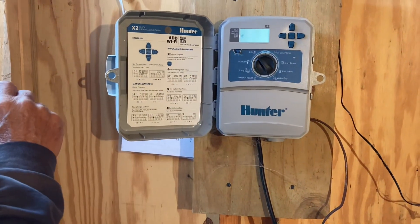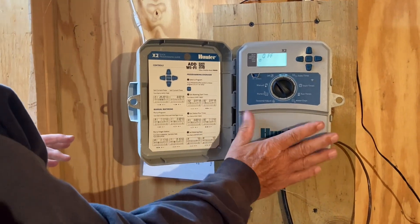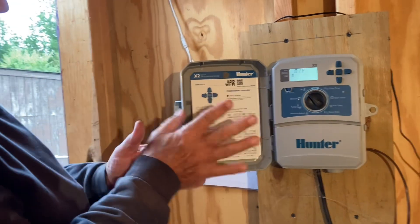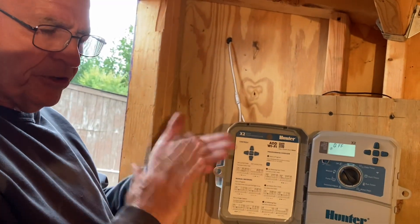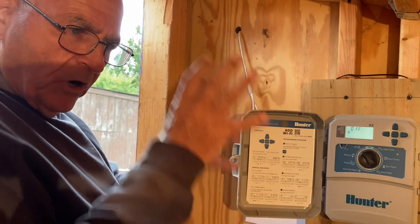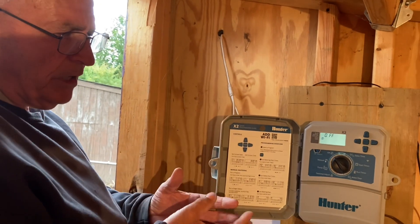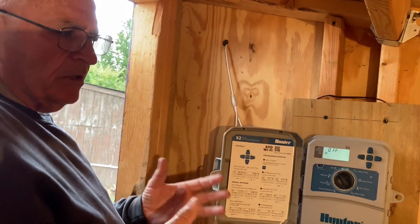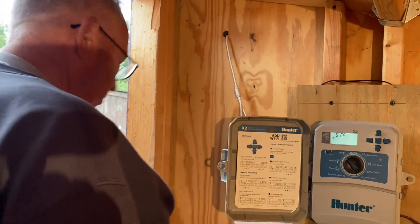It rained this morning so I'm going to switch it to off and leave it for now. Basically, this is a Hunter irrigation timer. The most important thing — pick the number of zones you want, but make sure you get that cycle and soak feature. Let the water run for whatever period you want — I use five minutes — let it soak in, and then have that rest period. That's a really good way to get everything in your containers good and wet. I'm Mike from Mike's Backyard Nursery, and I appreciate you watching this video.